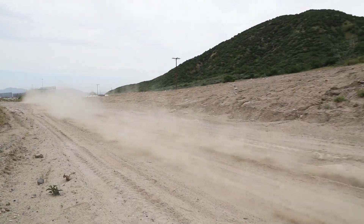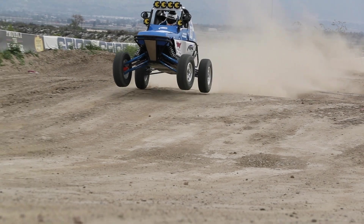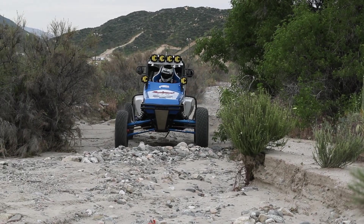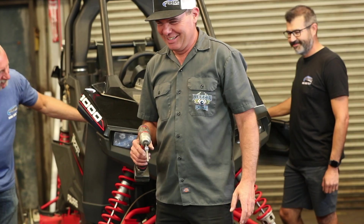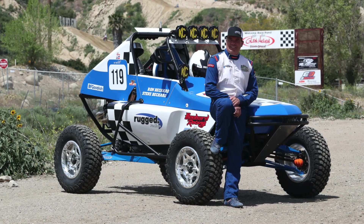Christening the new build, Steve put the Rugged SS1 to the test in a mix of terrain and track conditions. The Rugged SS1 takes to the trails and the track like it was born to. When all is said and done at the end of the day, everyone here has something to write home about. It's been said that a man's worth can be measured by the number of friends he has — and if that's true, our employee and our friend, Steve Bouchard, is truly wealthy.